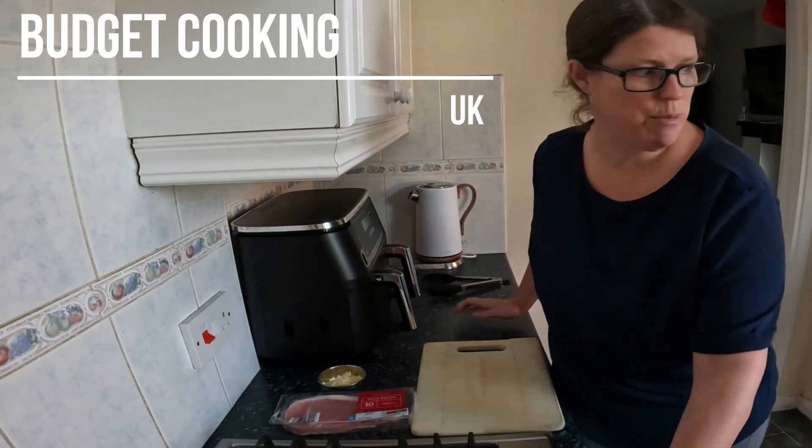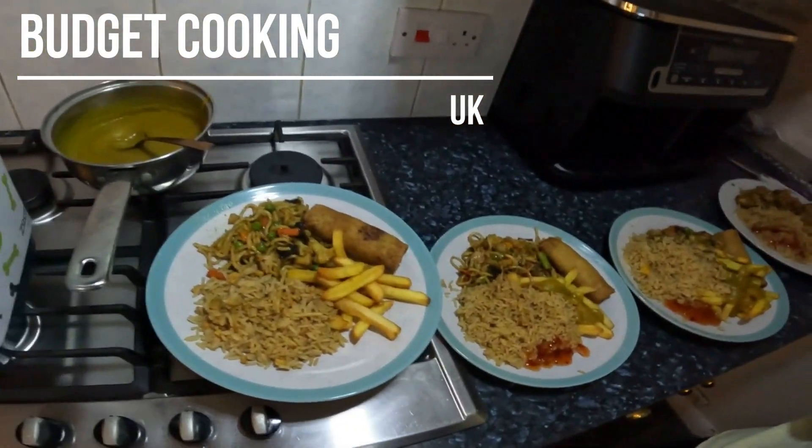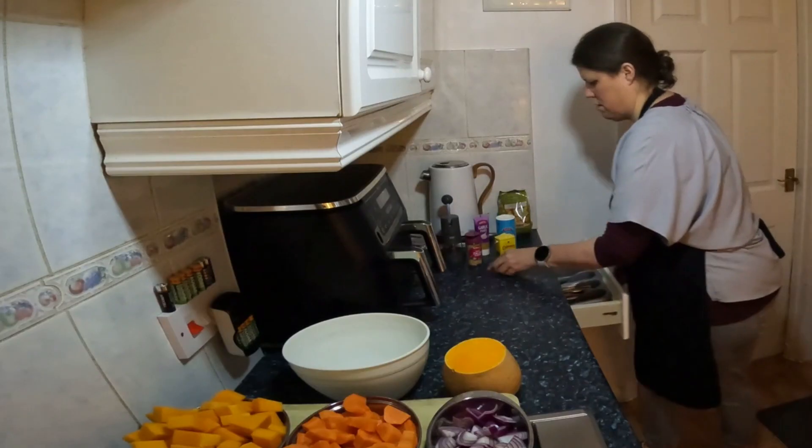Mmm, yummy. Where's my potatoes? All served up. Hi everybody.